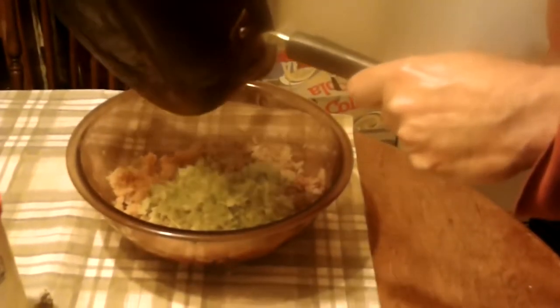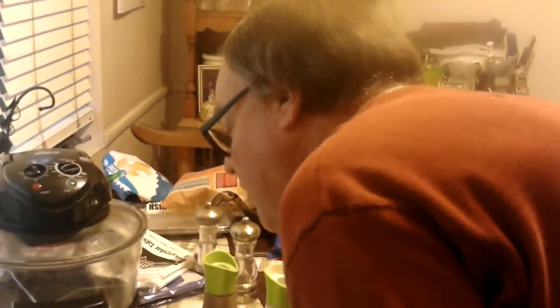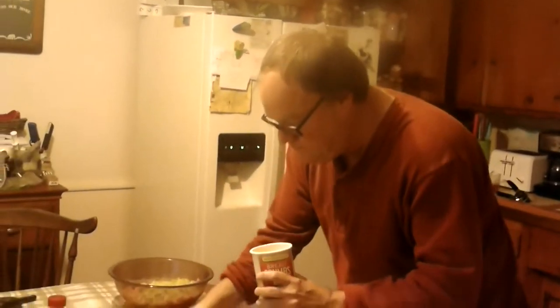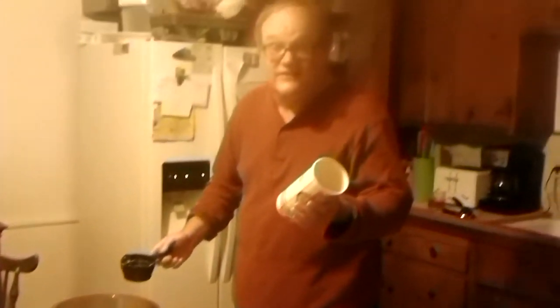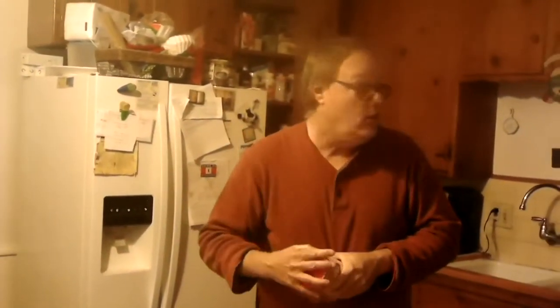Now comes the fun part. Set the pan aside. Now we need four cups of breadcrumbs — actually I'm going to use two cups and add the rest of the can. Like I said in the intro, we were basically going to use this whole package of breadcrumbs, and we did.